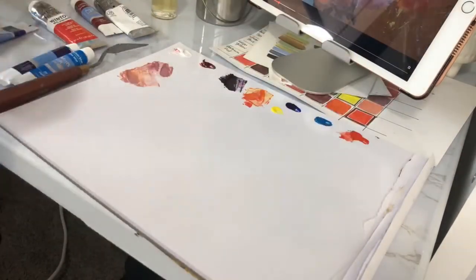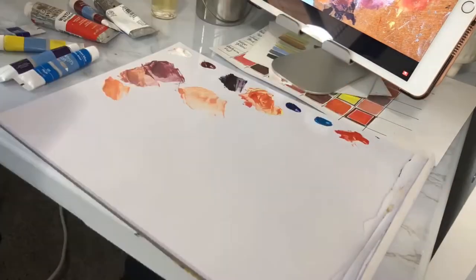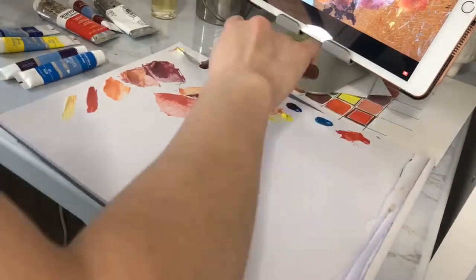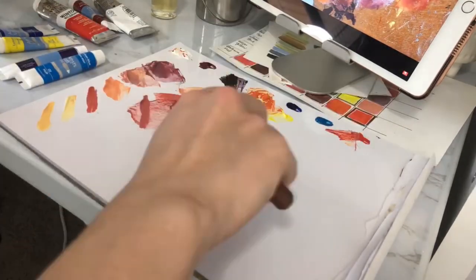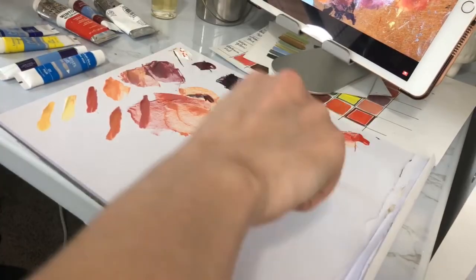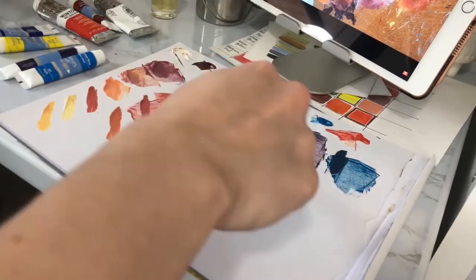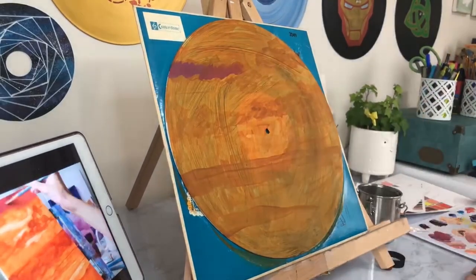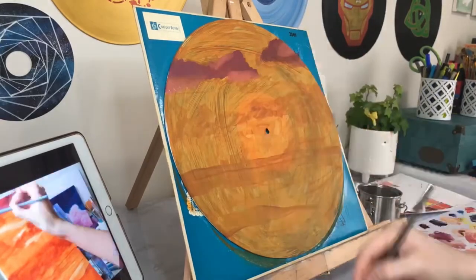Now while I mix up these colors, let me talk about the mistake I made right at the beginning of this process — and if you're gonna try this, this is important information for you to have. I put one coat of acrylic gesso on this record before I started, and in my research since I've realized that if you are going to paint any surface that is not traditionally meant for oil painting — that's not canvas or linen or something like that — you have to put at least three coats of primer. I believe that was the error that caused some of the issues I'm about to talk about.